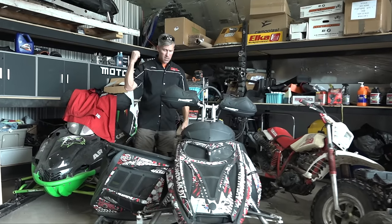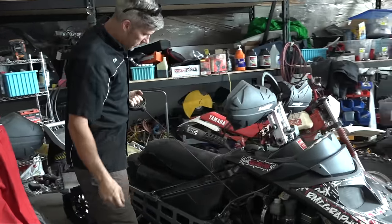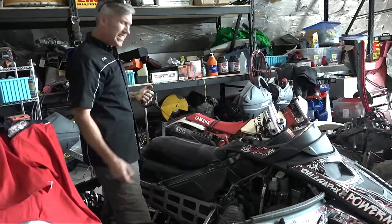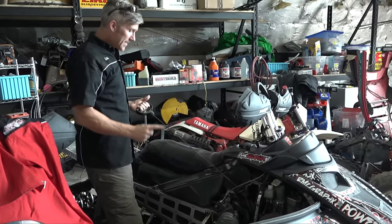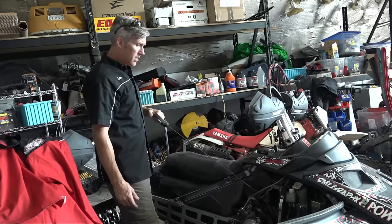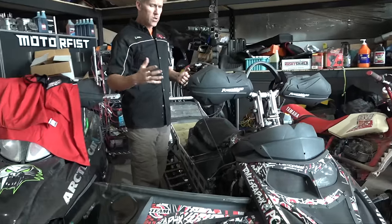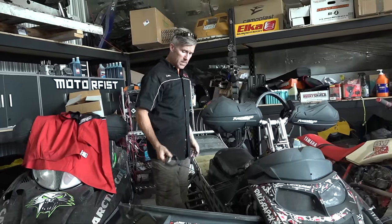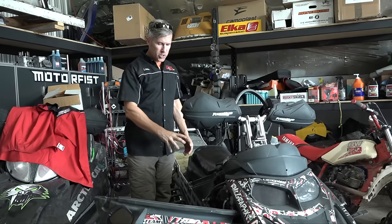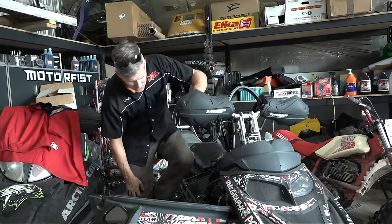If you have a sled with a pull start and it's not electric, check the condition of that cord. Make sure it's good. There's something called a Cobra cord — it's got a synthetic rope on it, and that stuff lasts. The factory stuff doesn't last as long. Take it from me — I go through two or three recoils a year for whatever reason. You don't want to be left on the side of the trail trying to start your sled with the clutch and that little starting tool.